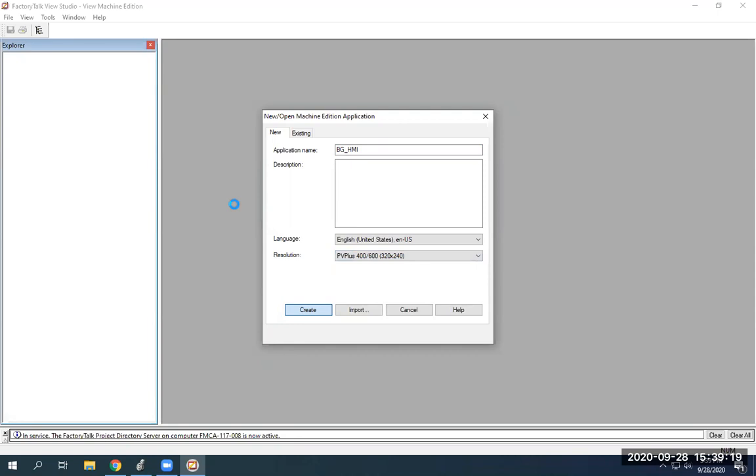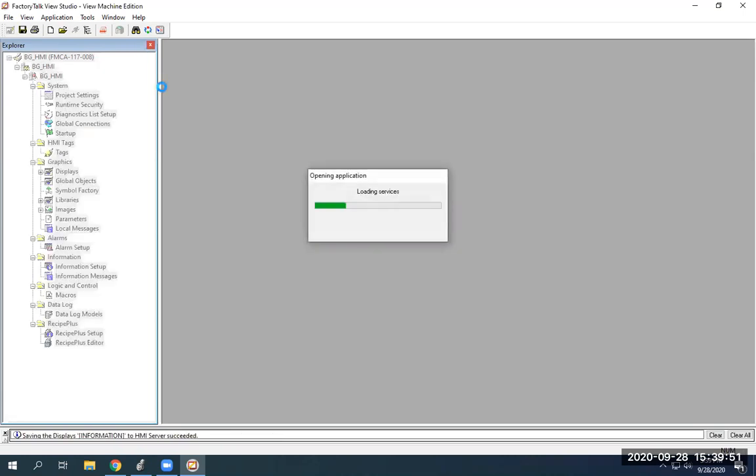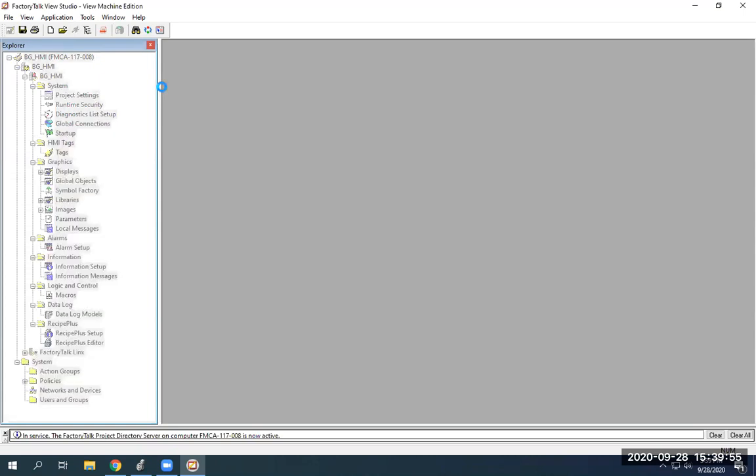Now this program, when you do certain things, it can be kind of slow from time to time, so right now we're just waiting for everything to load. All right, cool — so we're there. You'll see a few things here on the side: this is HMI tags and graphics. We're going to focus on the graphics portion over here under displays.